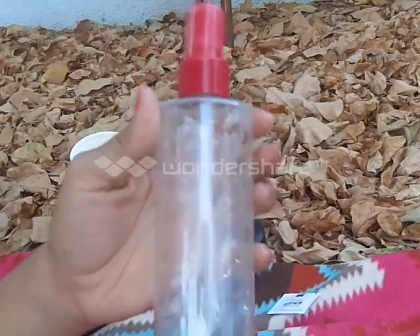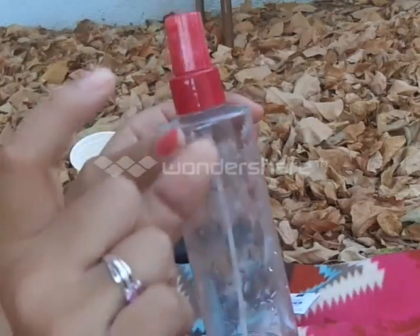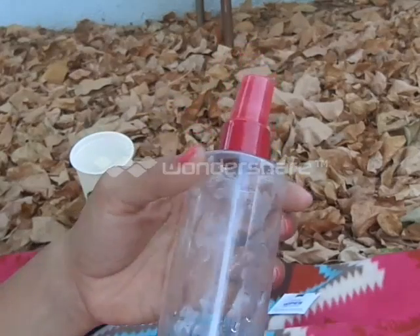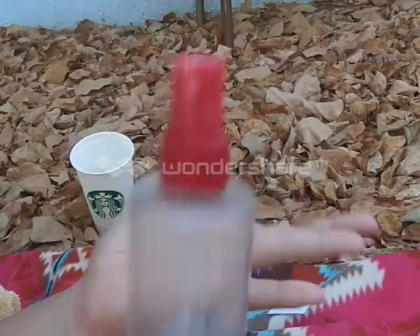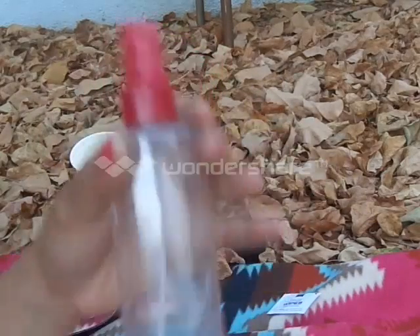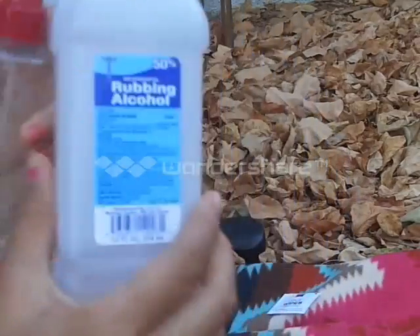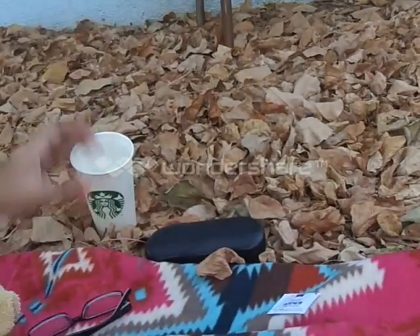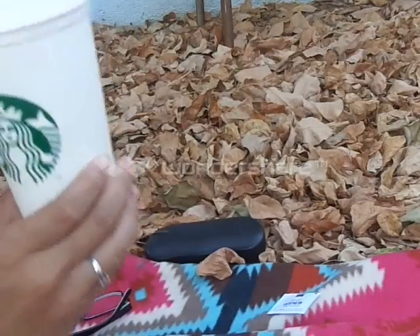It's really really easy. All you need is an empty bottle — they have little smaller bottles on Amazon, really cheap, like two dollars — but I just use and recycle this old perfume bottle. You also need rubbing alcohol, any kind, and half a glass of water.